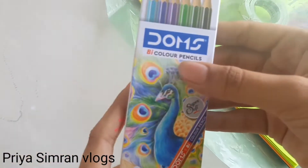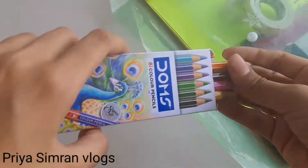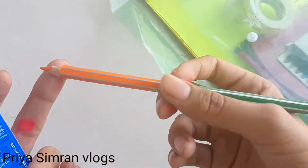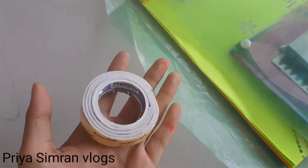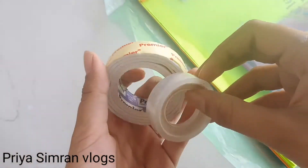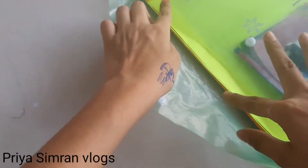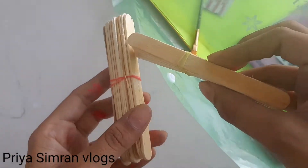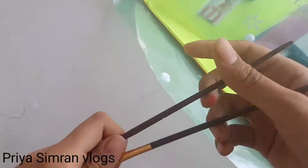Next is Dom's Pencils, pencil color. Next is Double Sided Tape and Cello Tape, and the price is $10. This is $10. Next is Ice Cream Sticks and the price is $10. Next is Painting Brush.